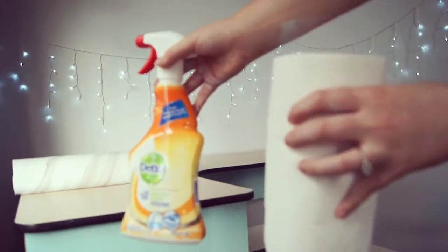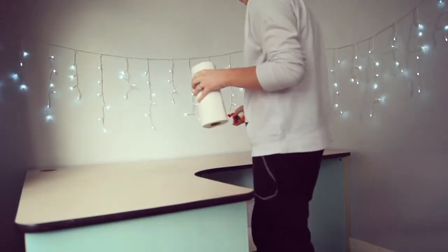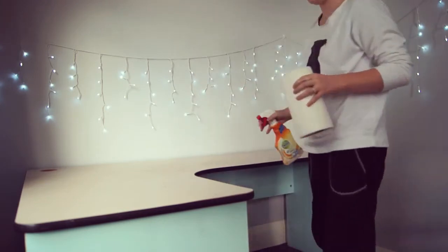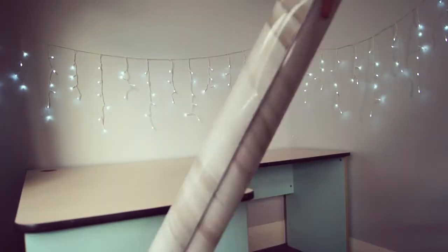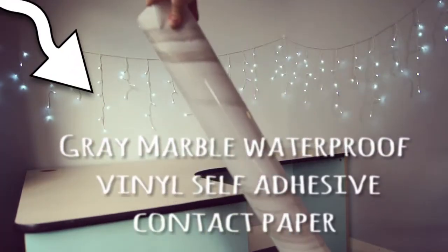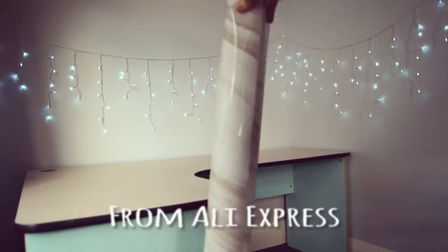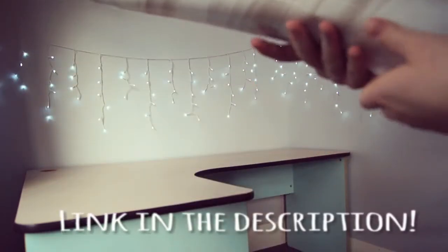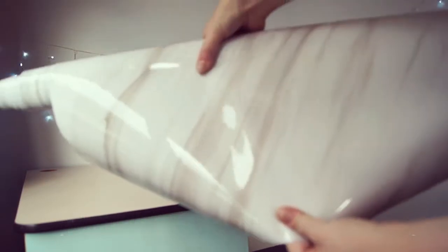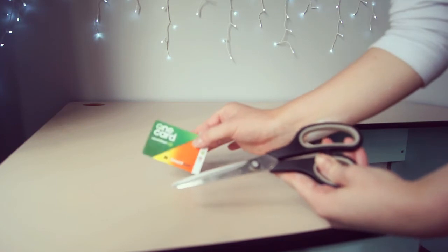You're gonna need something to wipe down the bench to start off with, to get all the dust off so the adhesive sticks down ten times better. Get the gray marble waterproof vinyl self-adhesive contact paper that I got off AliExpress — I ordered two rolls and it came all in one roll. It feels really thick and really good quality, I'm really happy with it.